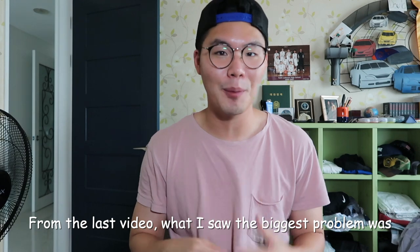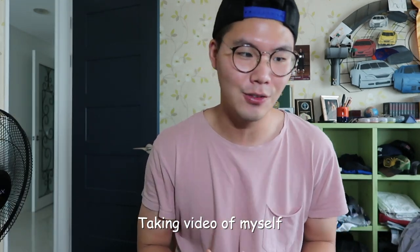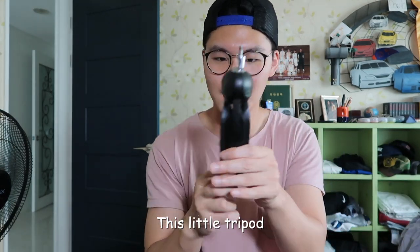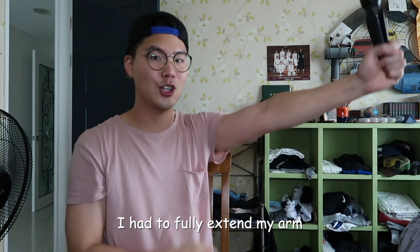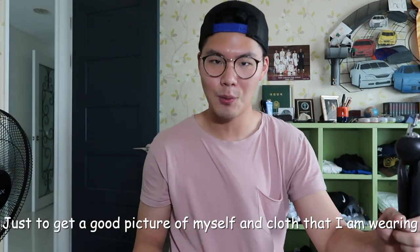From the last video, the biggest problem I saw was taking video of myself. It was very challenging. What I used was this little tripod. But I had to raise up my arm so high enough — I had to fully extend my arm just to get a good picture of myself and the clothes that I'm wearing.